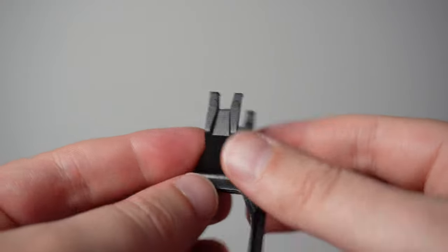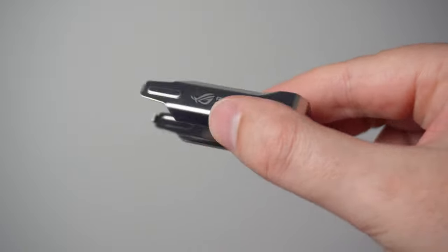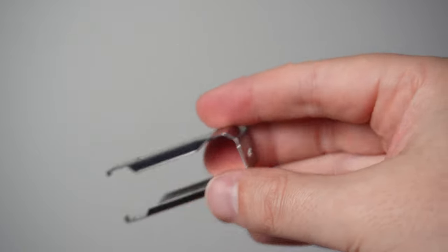In the box you also get a key cap puller, a switch puller — because you can swap out the switches if you want — some ROG stickers, a quick start guide, and a warranty booklet. So the included accessories are actually pretty decent, all branded with the ASUS ROG logos. For $349 you get a good amount included, and overall it's been a very solid keyboard across every aspect of mechanics, response, and technology.